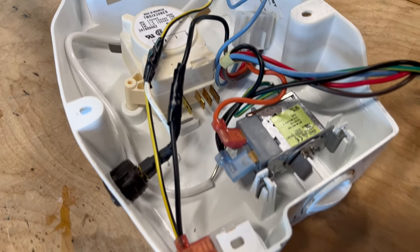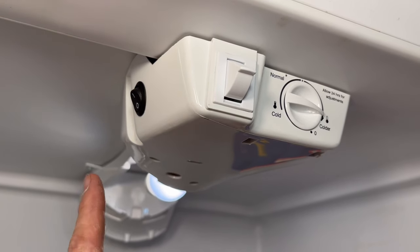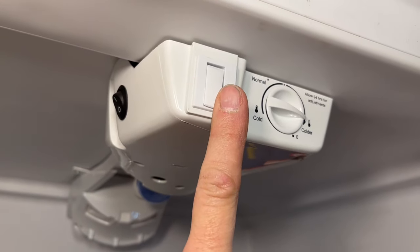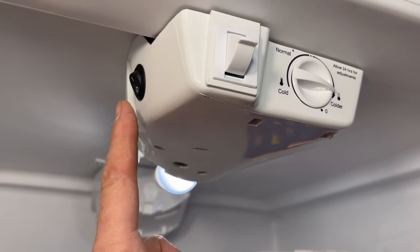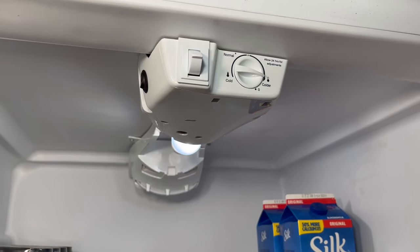With the tape on and the door switch back in place, we're looking like this. So now in the summer months you set this to off and the door switch functions normally. In the winter months you switch over and the light stays on all the time. Thanks for watching.